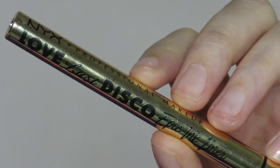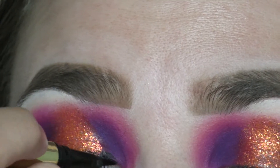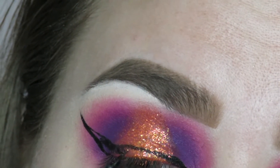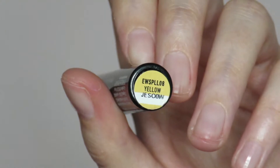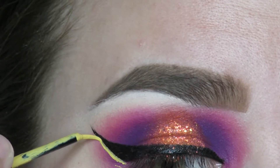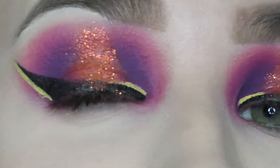I'll go in with my Epic Ink from NYX and just make a wing. I was totally out of frame, I apologize — I have no idea where my camera is 90% of the time. It's really hard to do liner on top of glitter, just throwing that out there. Then I'll go in with my Epic Wear in yellow, also from NYX, and draw a line on the outer part of that wing and also on the inner part. Hooded eyes suck — look at this mess.